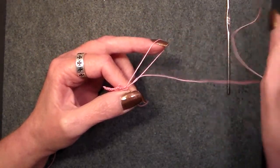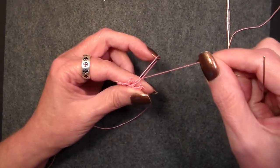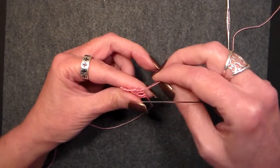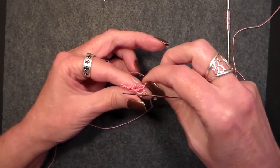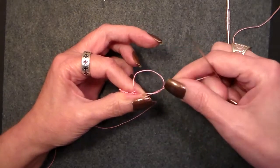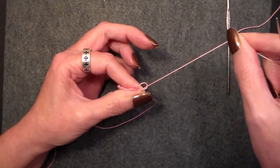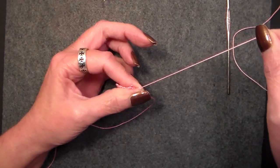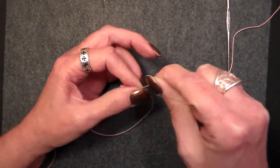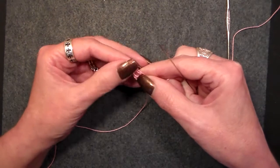We put our needle through, pull the tail out of the way, and start closing that loop. Before your join is down, you adjust. Get everything in position where you want it. Hold it with your index finger and your thumb in a pinch and pull that down till it's snug and tight.